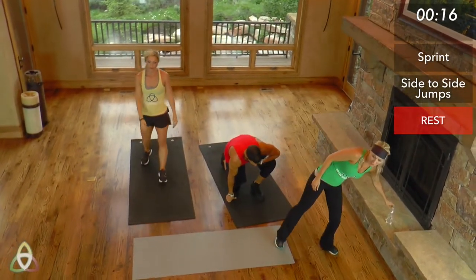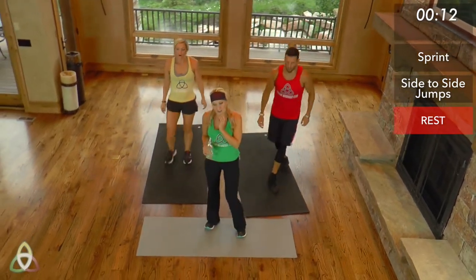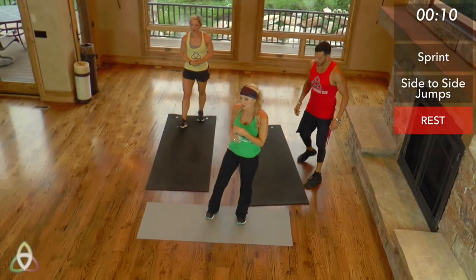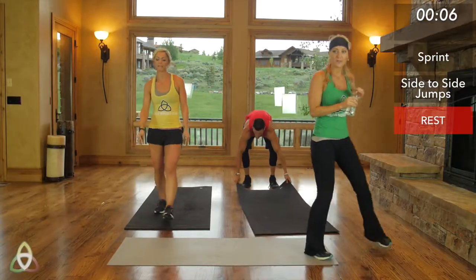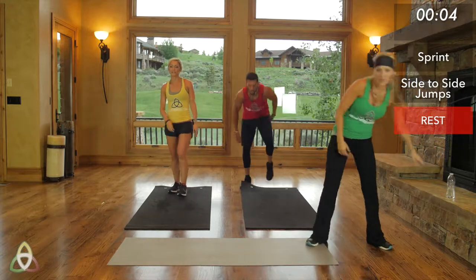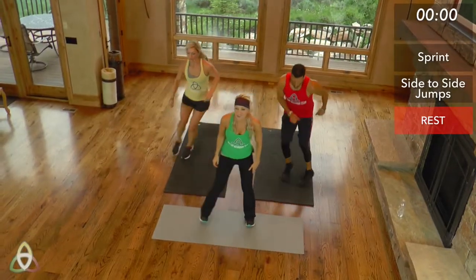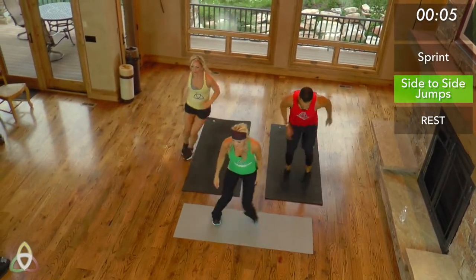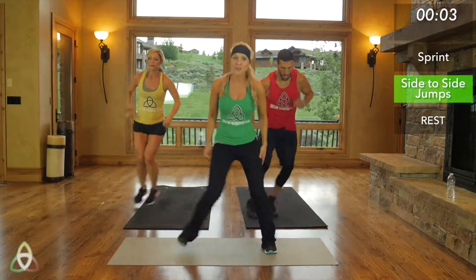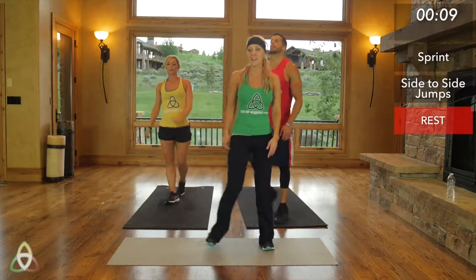We have 20 seconds of rest, which is going to be really quick, and then we're doing 10 seconds of side to side. Starting in 10 seconds. Three, two, one, go — as quick as you can, 10 seconds, fast movements, as fast as possible. Five seconds. Two, one, and rest.